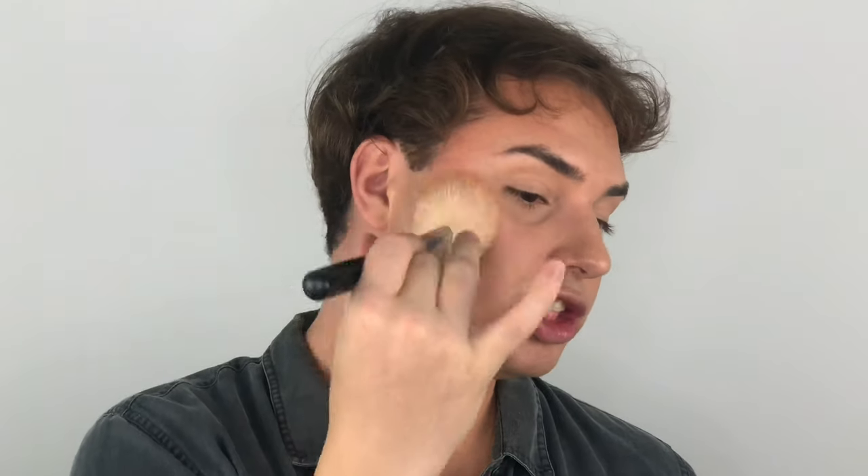So the next step is going to be bronzer. Since it is a summery look, we want it to be all bronzed up like we're ready to go to Cabo or wherever you're going on vacation. I'm going to be using the shade Rosewood from the Anastasia Bronzers. I'm going to use this Morphe M527 brush — it's like a domed powder brush. I'm going in very lightly and tapping off a lot of the extra because I don't want to look like a clown. I'll go down the side of my cheek, bring in that warmth, do a little bit on the neck, and definitely get the ears.